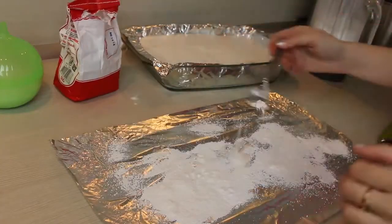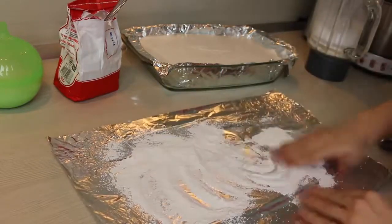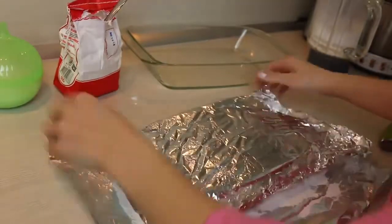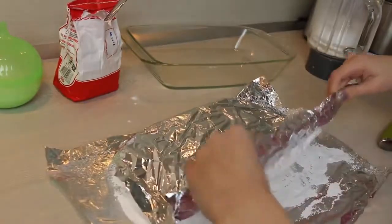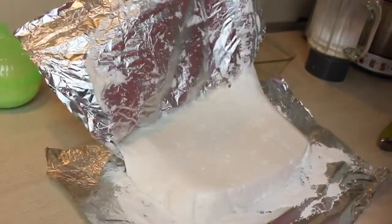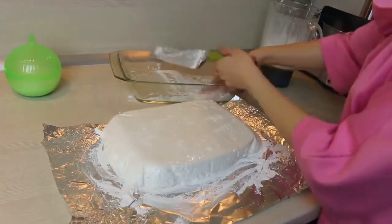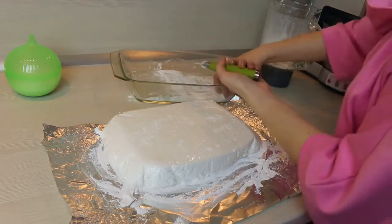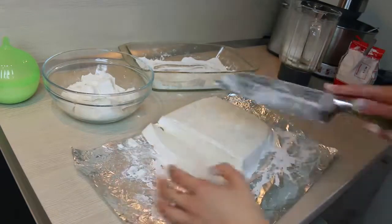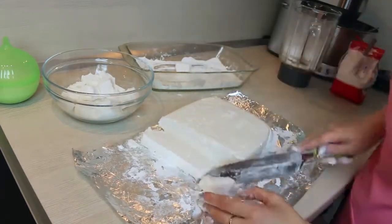Time to combine cane sugar with the starch. Take the marshmallows out of the baking dish and cut them. It's much easier when your knife is greased with a little bit of oil or dipped into the combination of starch and cane sugar. Also, roll your marshmallows in this combination to coat them.